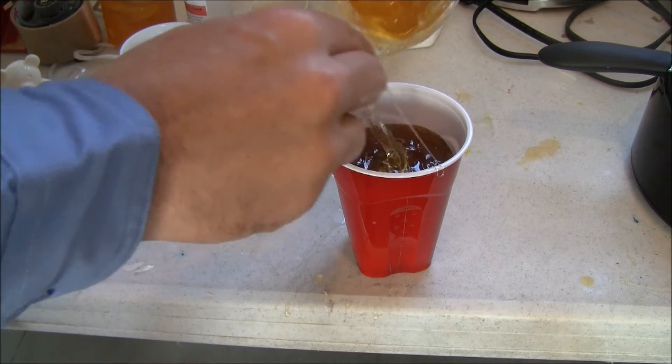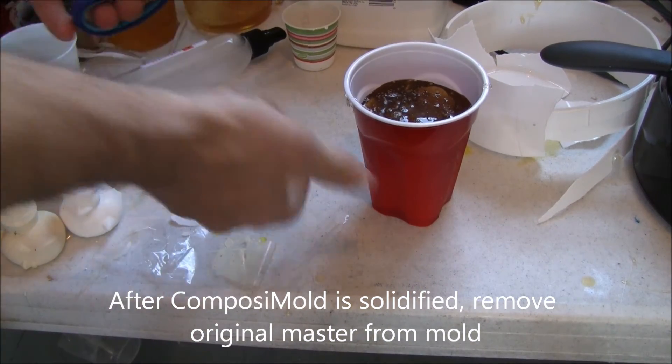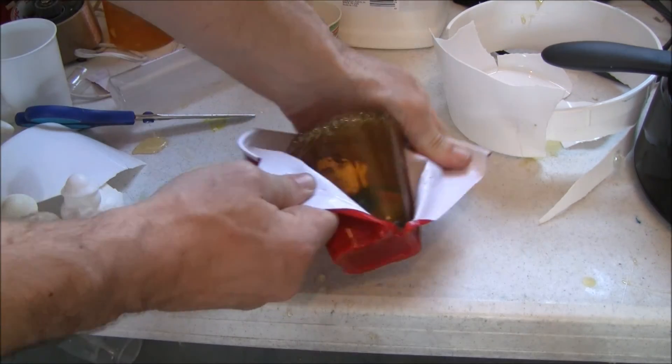To help make the part easier to remove, a slice was cut along the back. The process was started with scissors, but a scalpel or exacto knife was used to make cutting the Composimold slightly easier.